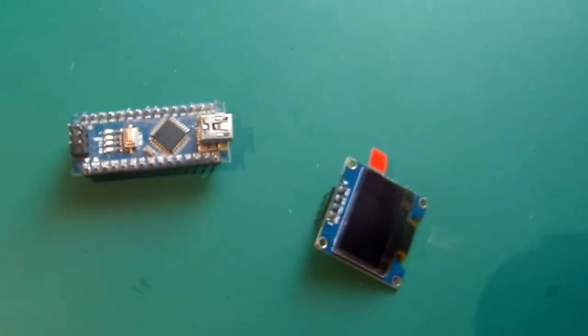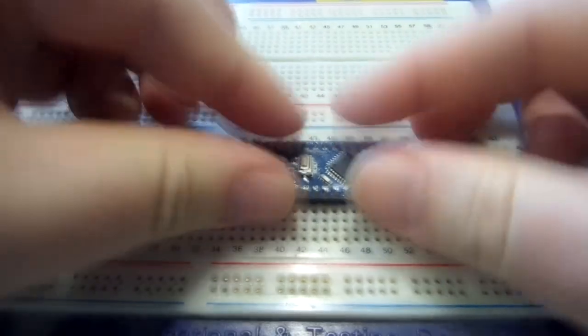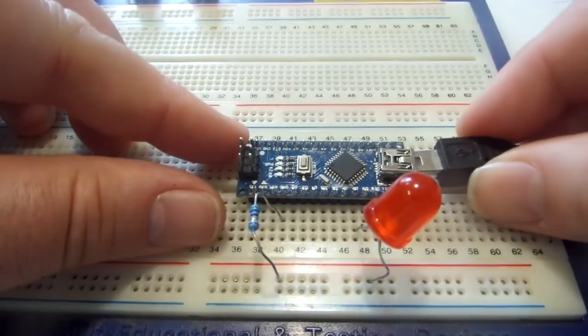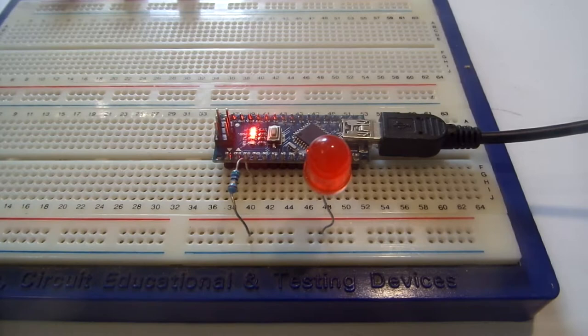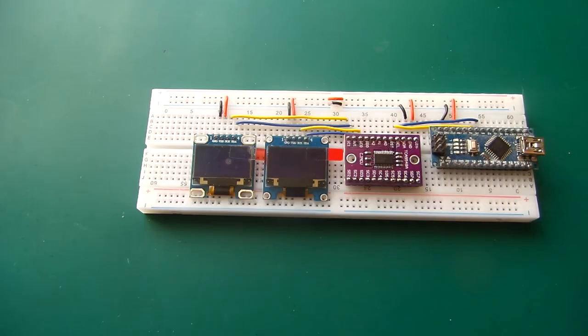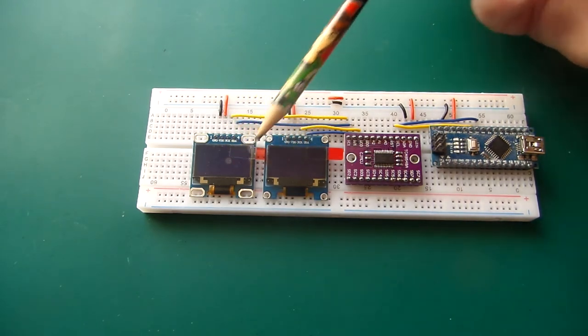Let's take some modern tech and merge it with some 70s technology. Here we are with the two screens and the multiplexer, so we can send different pictures to different displays on different screens.